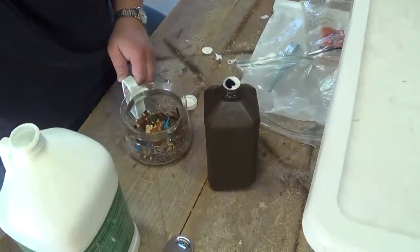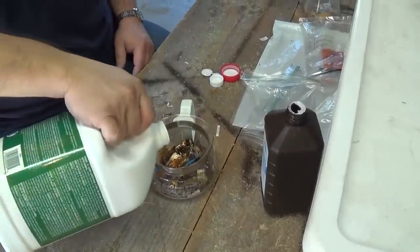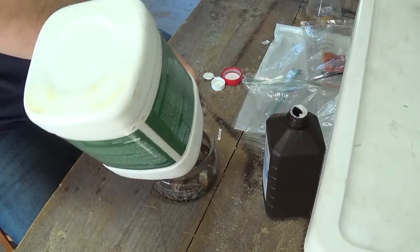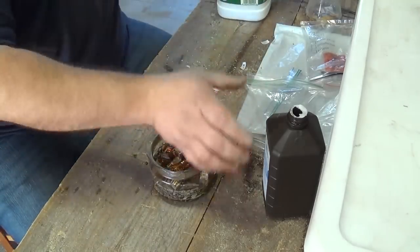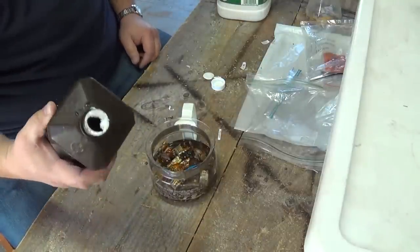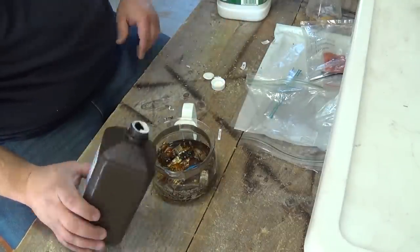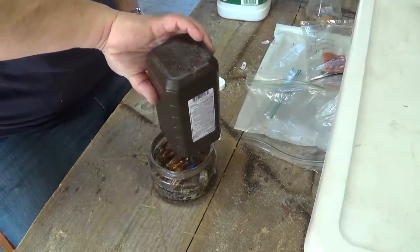So we're going to do this the same way that we process anything else in AP. I've got a little glass coffee pot. What I'm going to do is I'm going to add some HCL, just enough to cover it, which happens to be the last of my jug. And then we're going to add peroxide. Now you're supposed to add the peroxide first. You're supposed to add acid to water, not the other way around, just in case it splashes back. But because this is such a small amount, I'm not going to fuss on it.